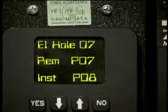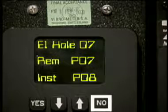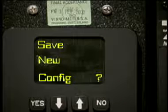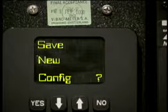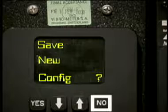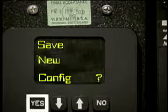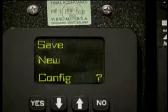Once you have successfully recorded all of the spinner balance screw locations, push and release the no button — this will cause the save new config question screen to show. If you do not want to keep the balance solution, push and release the no button. Push and release the yes button to save the new balance weight locations. Note that after you push the yes button, the balance history in the AVM is erased.